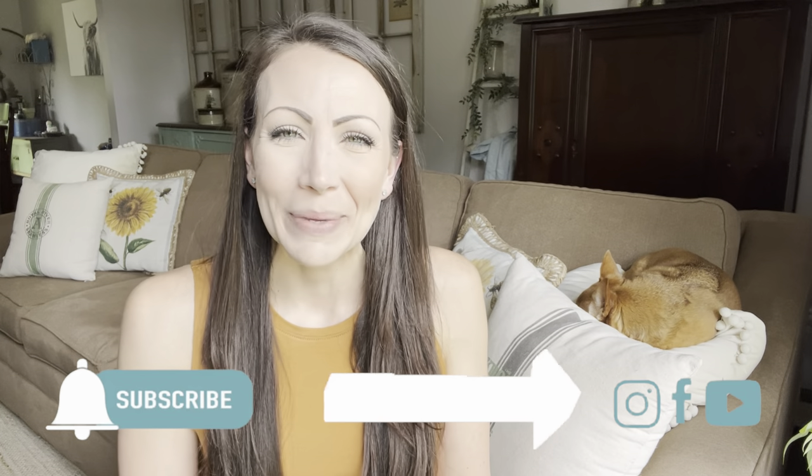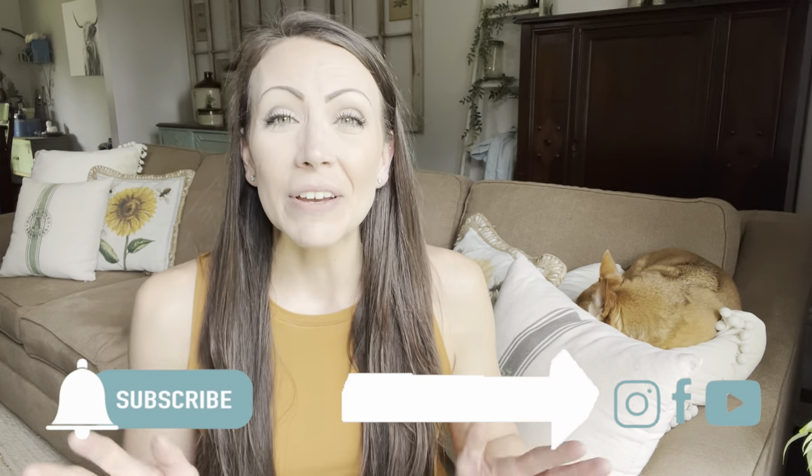And if you haven't already, be sure to subscribe and turn that little notification bell to all so you don't miss any new videos. I have a ton of ideas, so we should probably go get started.